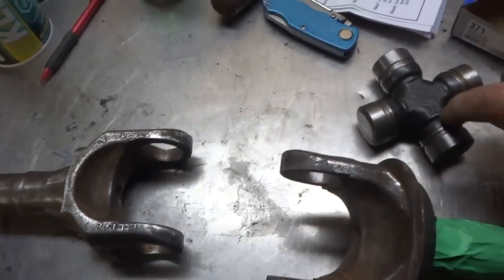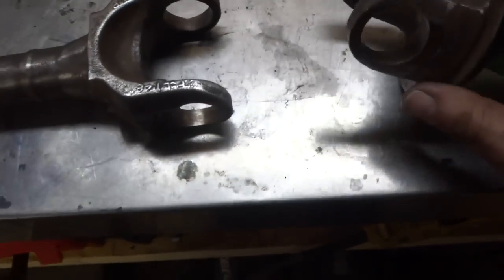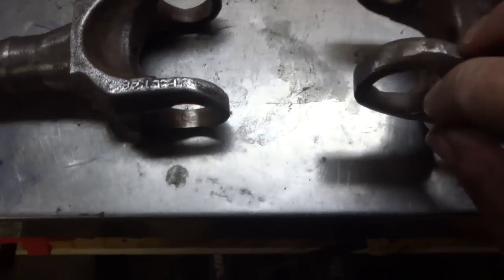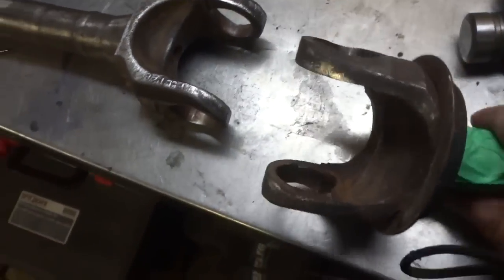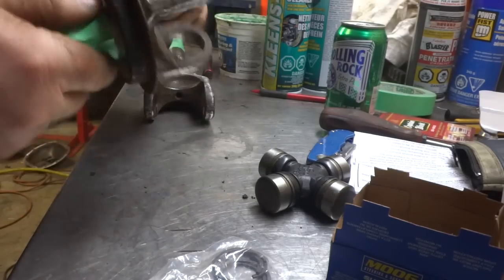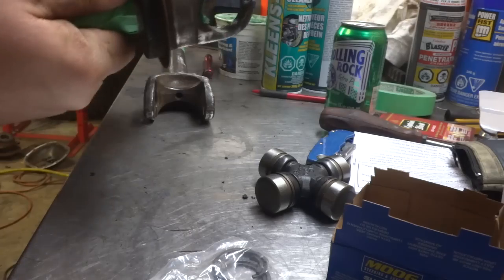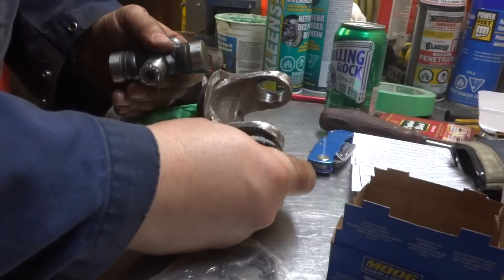Now that I'm ready to reassemble, I've got a new U-joint here with my four clips. I've also polished out the insides a little bit to get rid of the rust and help it go in a little smoother. I've got some grease in there. First thing I'm going to do is put some grease on my finger and rub it on the inside, very carefully.